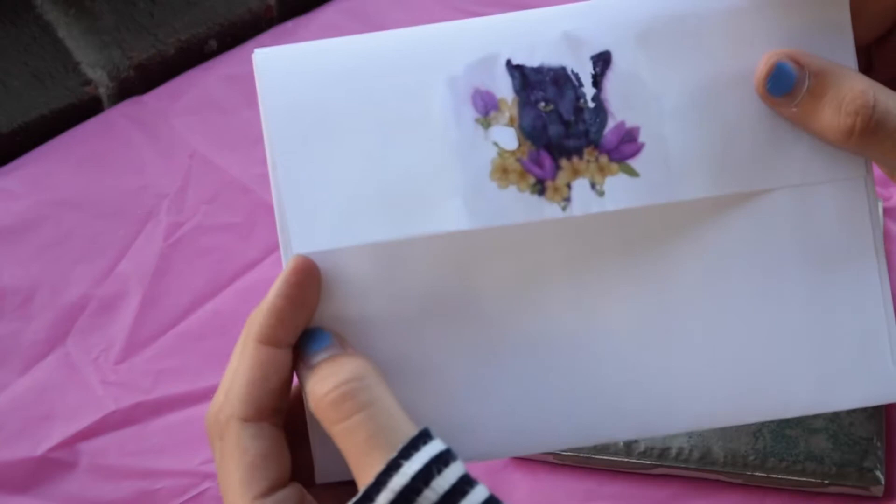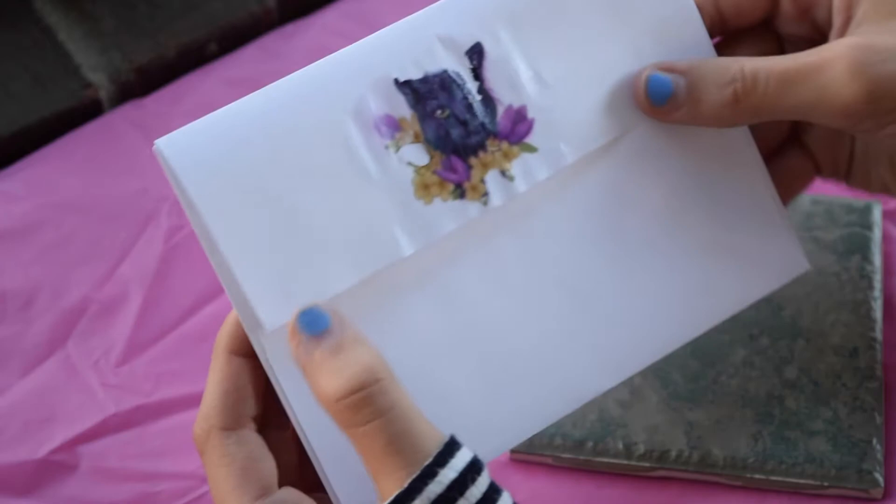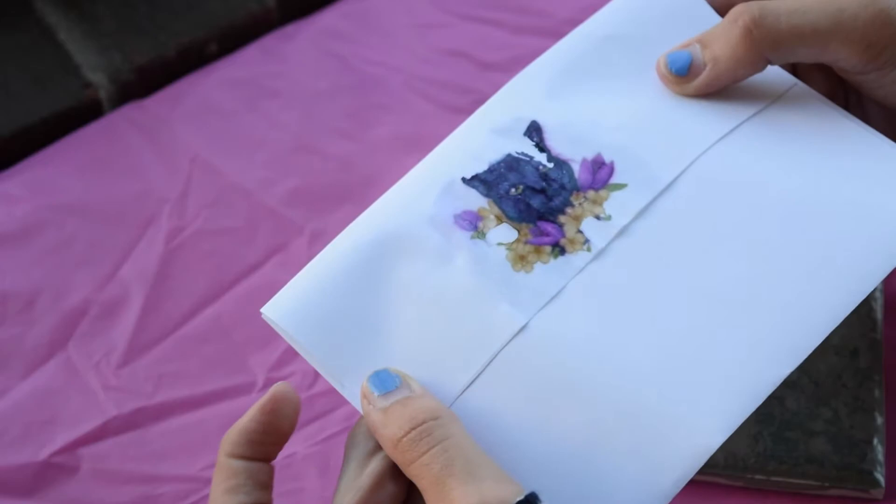Sometimes it takes a few tries to finally get your consistency right with the Purell. So this is how this one turned out. We're going to try it on the other side of the envelope and see if we can get it to turn out a bit better.